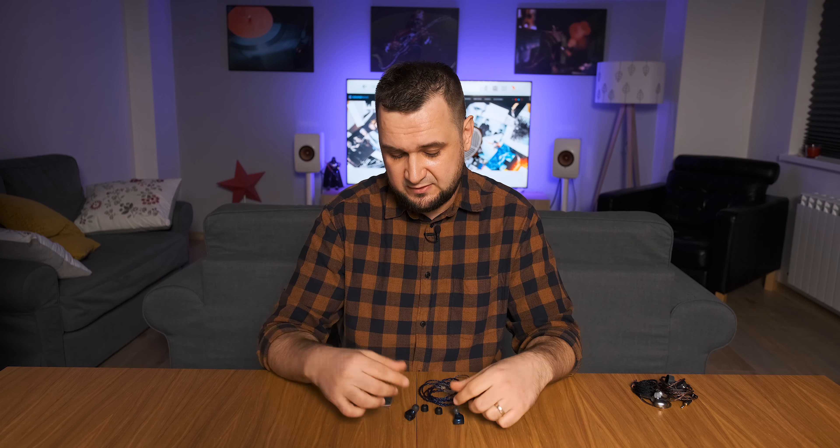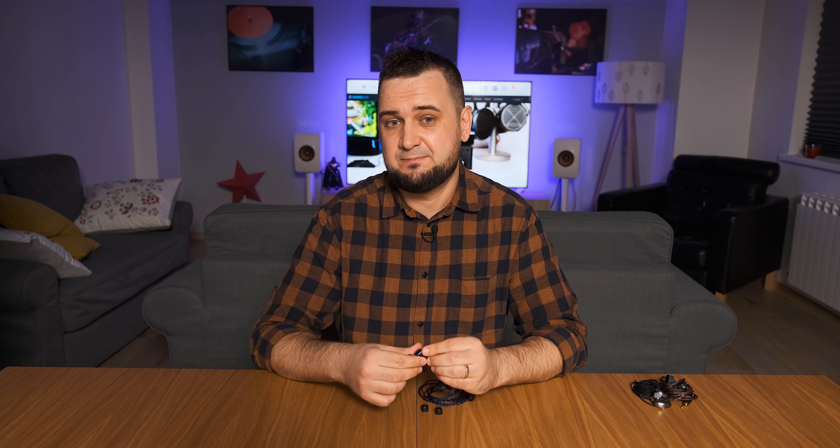That 10mm driver sounds fast and nimble — transient response is quite good, no complaints there. However, when it comes to slam, the Starfield is not the most impressive IEM because it doesn't carry a lot of air with every note and the punch just isn't the best. The culprit is obviously the driver size, and the sad truth is you can't have it all in a $110 IEM. I feel the sub-bass, I feel its speed and how low it goes, but I don't feel that ultimate punch. With memory foam ear tips, though, the slam clearly improves and bass starts pumping — the third time I'm recommending that $6 investment.